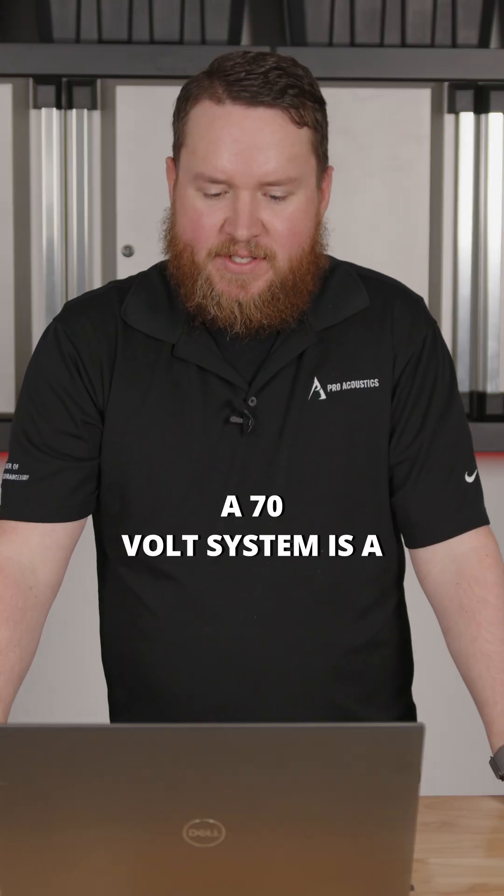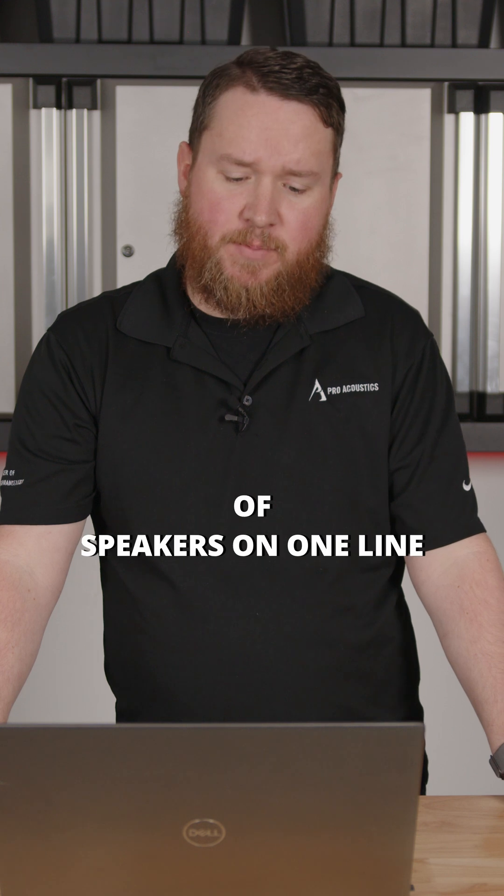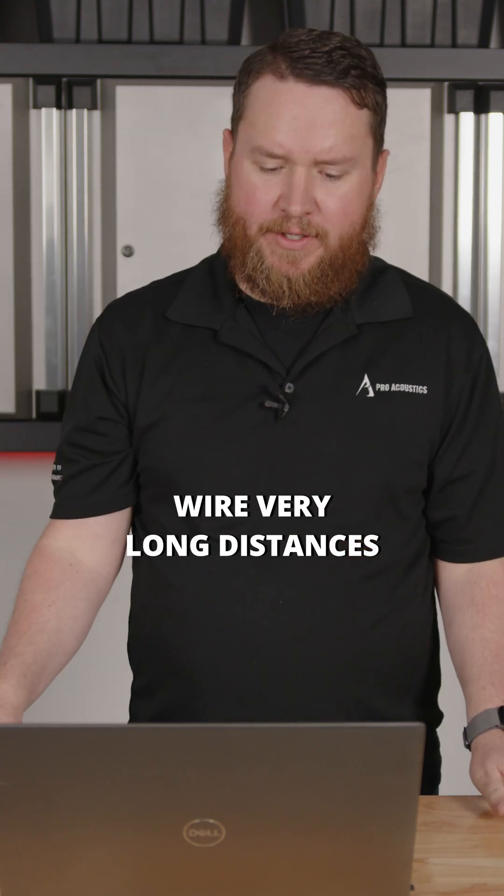What is a 70 volt system? A 70 volt system is a type of audio system designed for commercial applications where we may need a lot of speakers on one line, or we need to run speaker wire very long distances.